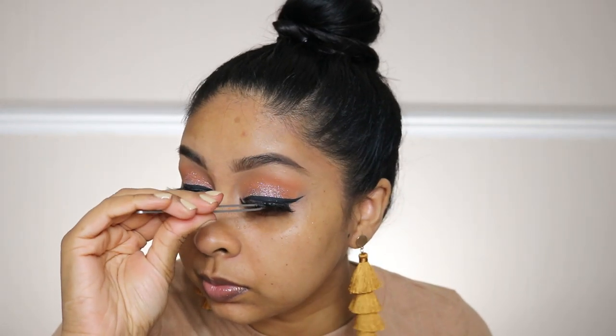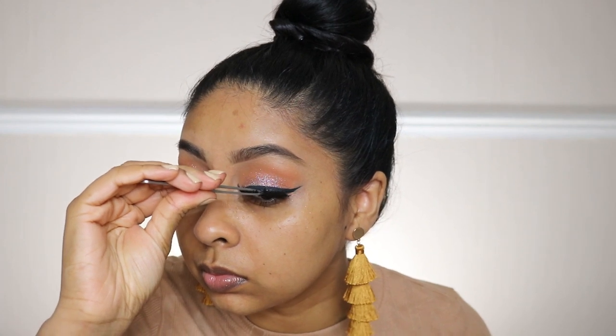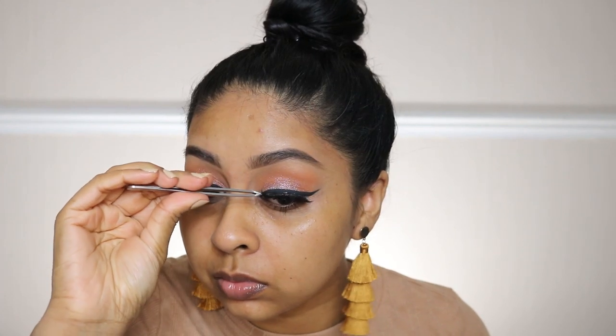The lashes I'm using here are the Lorella London lashes in Coco — they're super wispy and spiky, and I just love these lashes for my eyes. Again, it really added to the glam look.